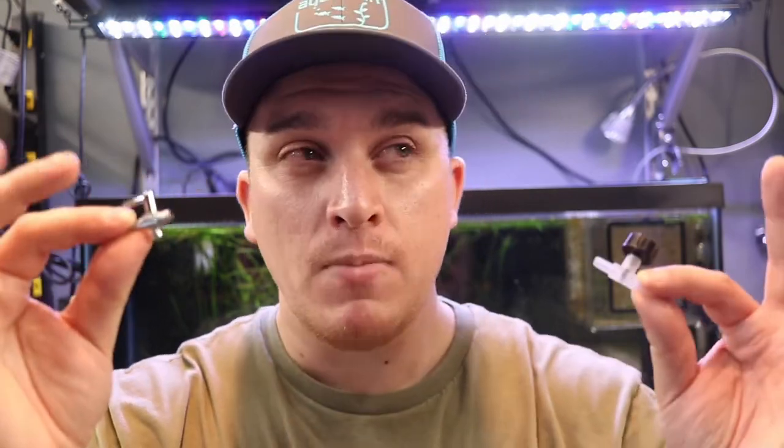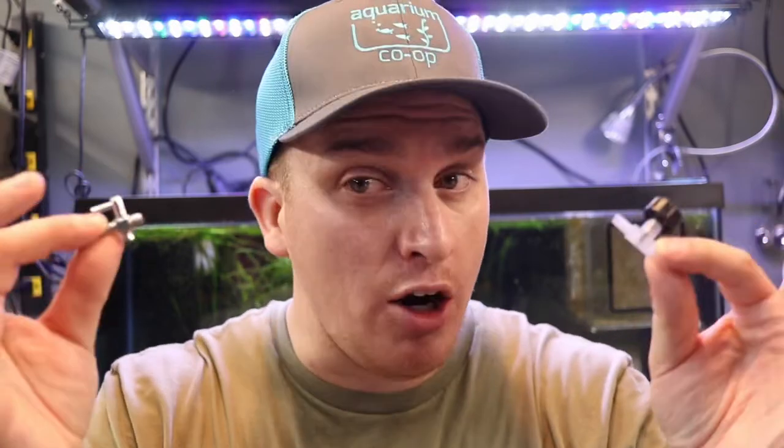Let's start off with price point. The ZIS air valve from Aquarium Co-op is $1.59 per valve — not sold in a package, just per single valve. The metal air valves are sold in a pack of five only, at $4.99 per pack of five — roughly a 50-cent difference per valve when all is said and done, so not a terrible difference.